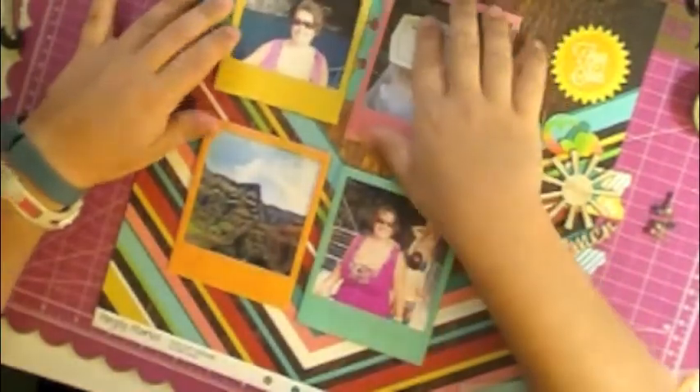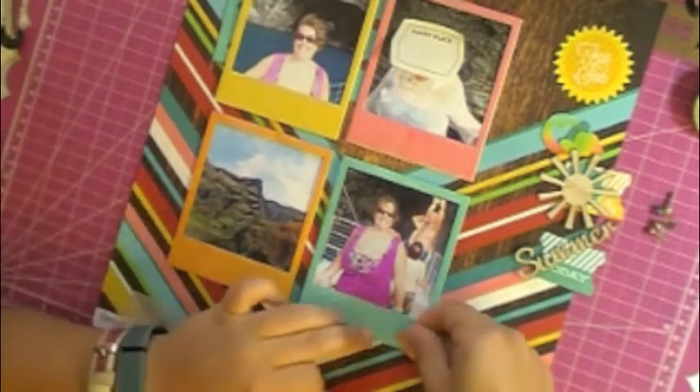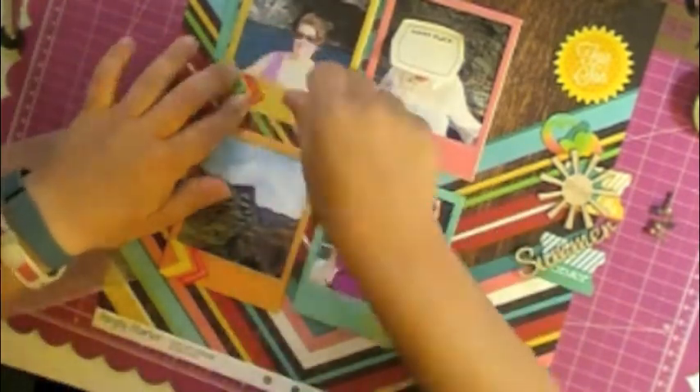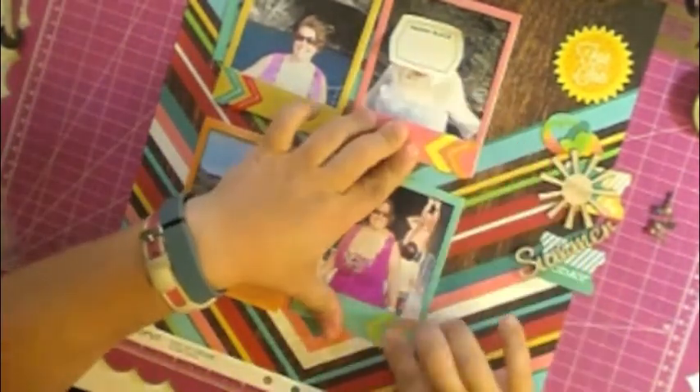You'll notice that one of the photos has the face blocked out. That is a picture of my mom — she lives in the Stone Age. She doesn't want her face on the internet whatsoever. She doesn't have Facebook or any of that stuff. So out of respect, I do cover her face if I have pictures of her, because she really doesn't want her picture on the internet at all.